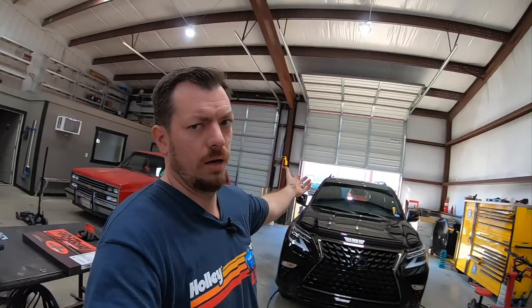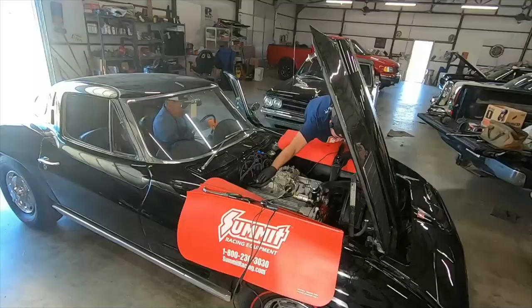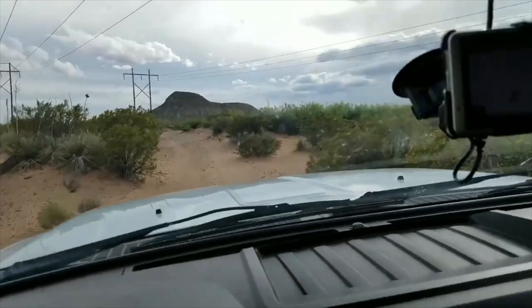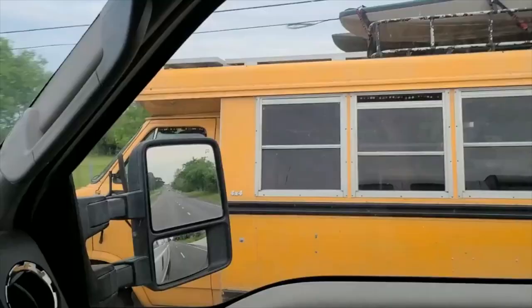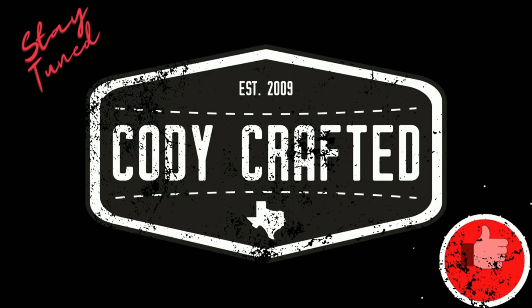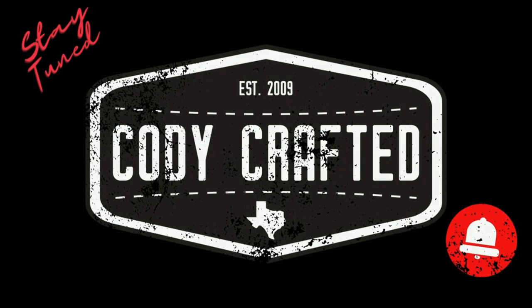Welcome back to the channel. Today we are bringing you one of our first projects from the new shop. Click that like button and subscribe to the channel. Also, if you would like more content, follow social media at Cody Crafted on Instagram.